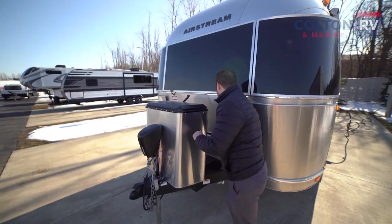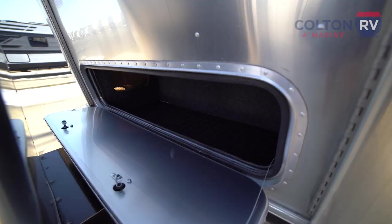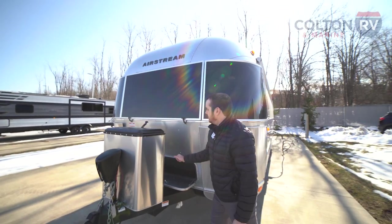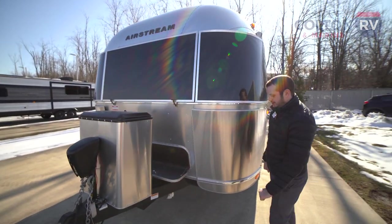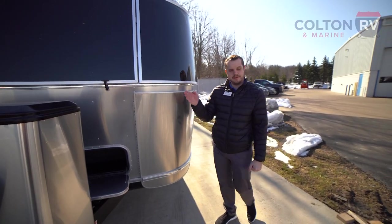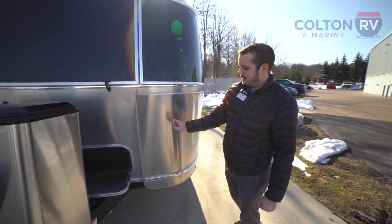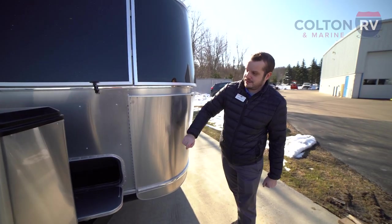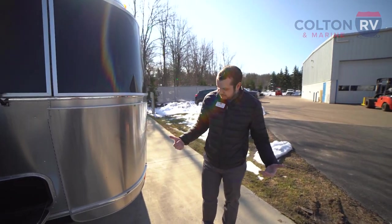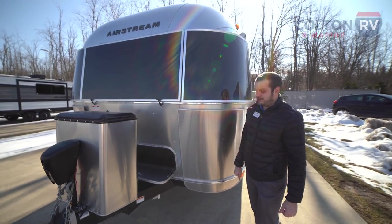Storage in this thing is pretty unique. On the twin model you're actually going to have three different outside storage compartments — one in the front and two on the sides. I'd also like to point out the stainless steel rock guards. Their main function is protecting your investment — if you're traveling and kick up any rocks, these are going to block them and keep the body of your Airstream safe. Also, on the unfortunate chance that somebody backs into your unit, hopefully they just hit this and don't damage the unit itself.